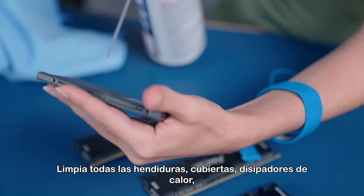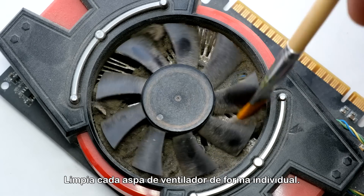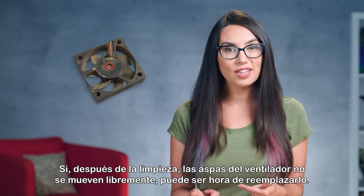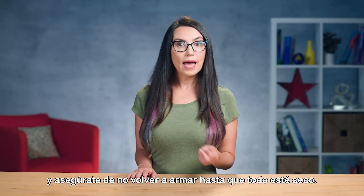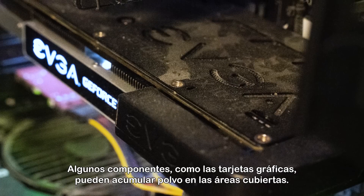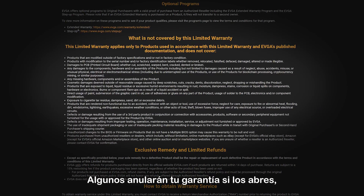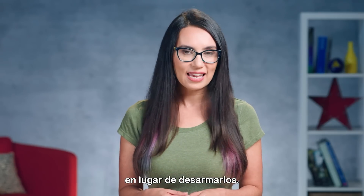Lay your components on a non-conductive surface. Clean all crevices, shrouds, heat sinks, dust filters, and surfaces with compressed air and a lint-free cloth. Clean each fan blade individually — it's easier to clean fan blades if you hold them in place with a pencil or other tool. If after cleaning a fan's blades are not moving freely, it may be time to replace it. Use cotton swabs and alcohol to clean oil or fingerprints off, and be sure not to reassemble until everything's dry. Some components, such as graphics cards, may get dusty in covered areas, and you may be able to disassemble them to clean thoroughly, but only with the correct tools. Some will void your warranty if you open them, so I usually use compressed air with a straw to dislodge stubborn dust in these cases, rather than taking them apart.